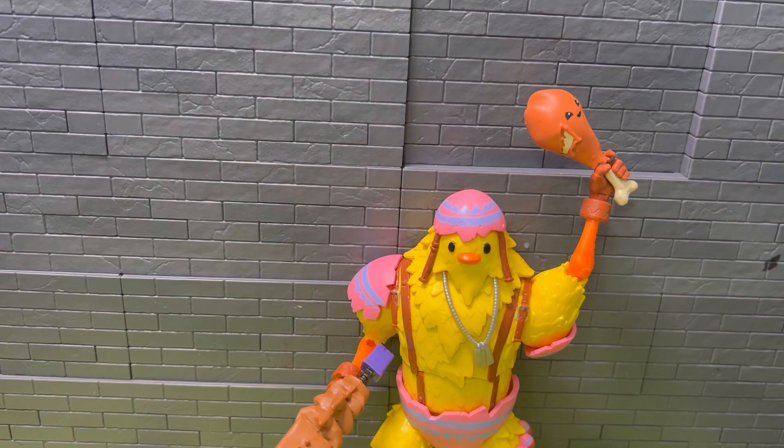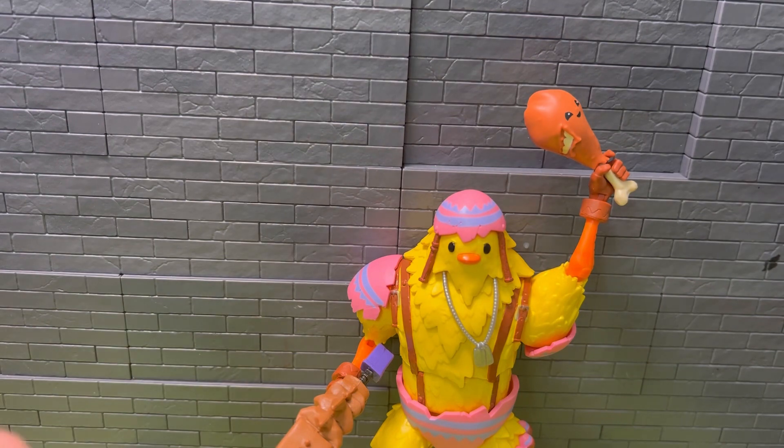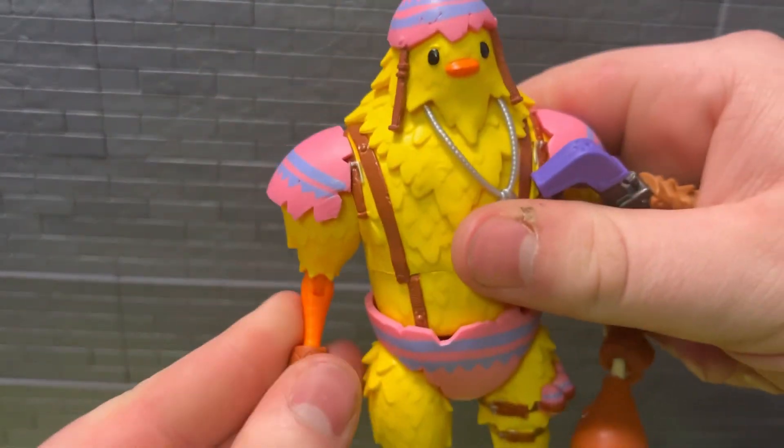Welcome back to the channel. I want to take a look at another Fortnite figure - Cluck, I think that's his name, at least from the Chapter 2 Season 6 battle pass. I ordered this guy on sale off the Hasbro shop eBay store. If you like these Fortnite figures, go check them out - there's a bunch on sale there for like normal figures five to ten bucks off, some other ones are even cheaper.